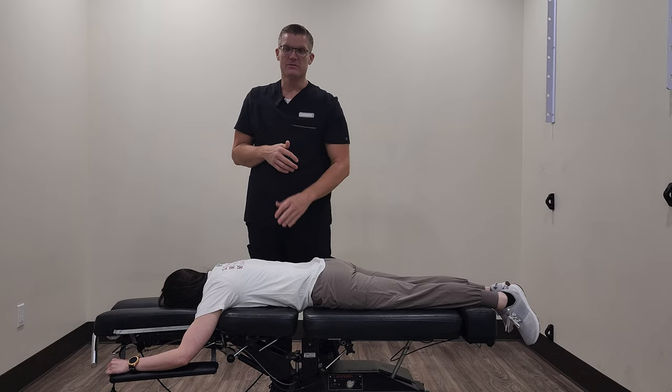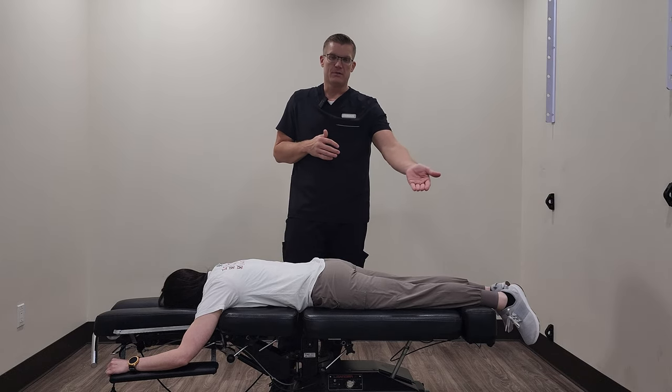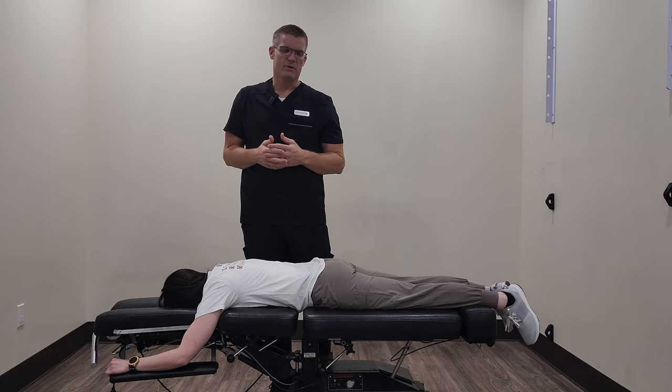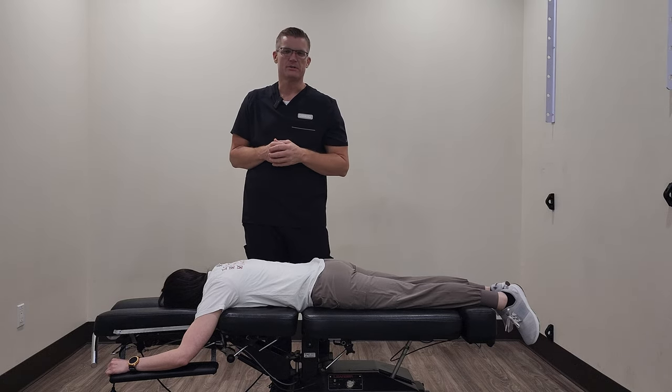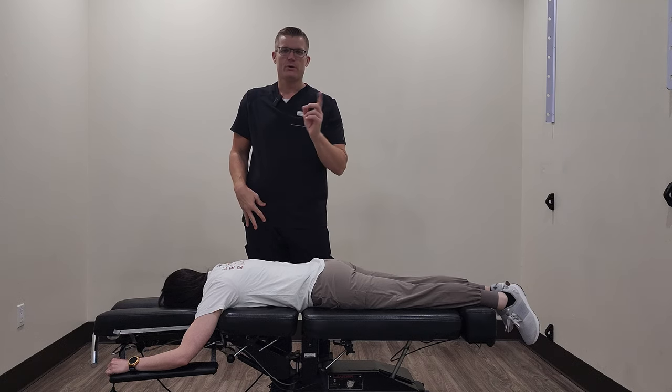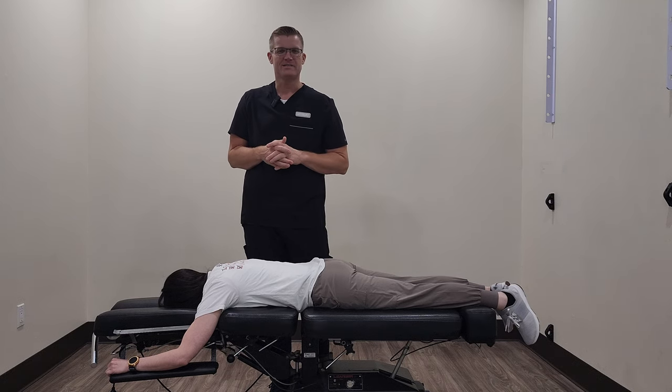The Thompson technique can be used on very elderly patients, young patients, pretty much any patient that's a candidate for it. As long as you don't have any sort of osteoporosis or anything like that, it's a great technique. If you have any further questions, just check out our other videos. Have an awesome day.